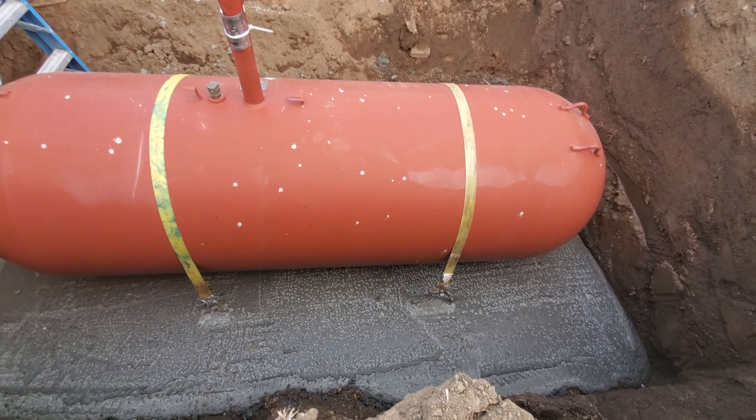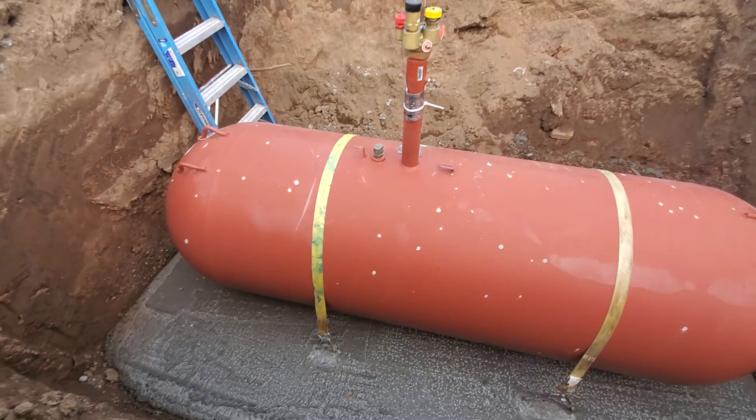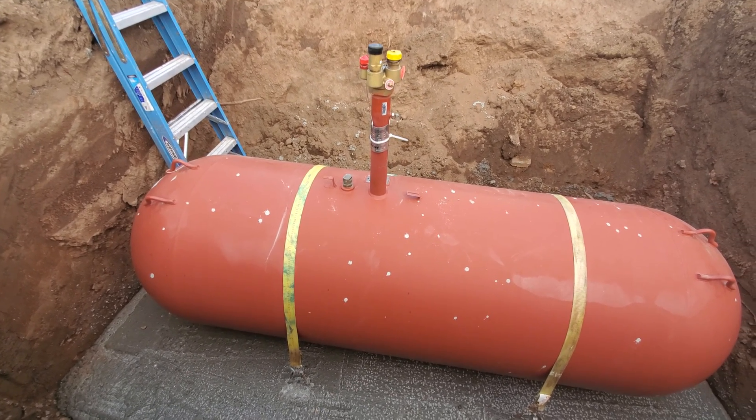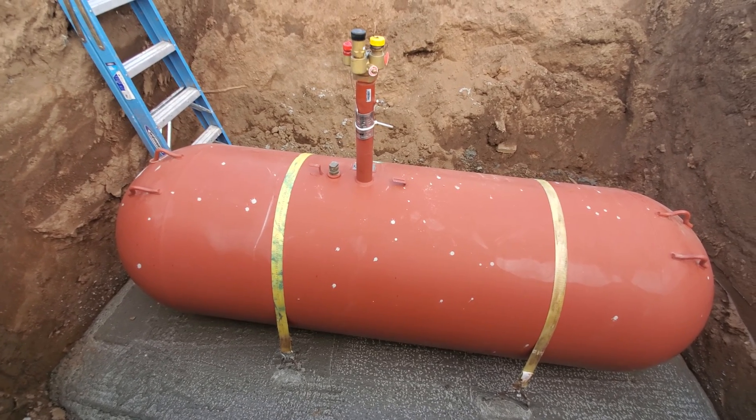It was pretty simple. We just made some little rebar hoops through the concrete, and these old straps have a high enough rating to hold it as well. So it's just strapped down to the concrete so that we don't have that problem again.